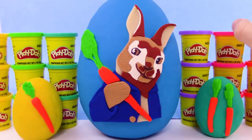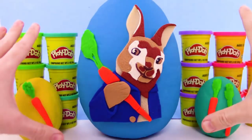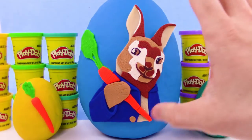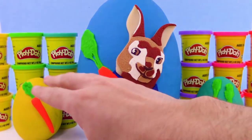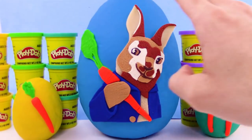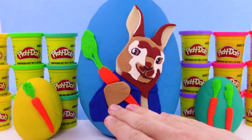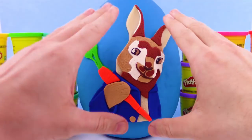What is going on guys, it is your trusty toy channel here, and today we have three surprise eggs. We got one, two, three, and we have Peter Rabbit. We have the yellow, green, and blue Play-Doh egg. Check this out — all these awesome details for Peter Rabbit. So cute, so cool.